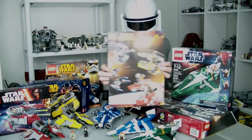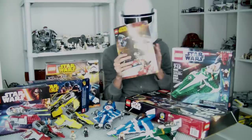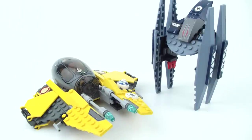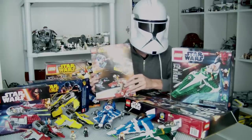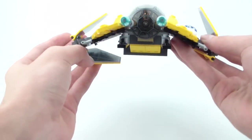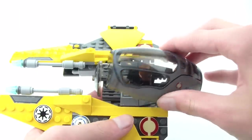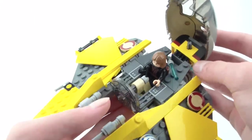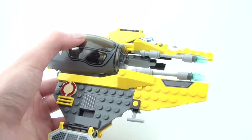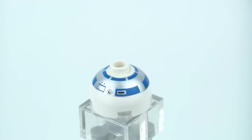Now let's take a look at Jedi Interceptors. Because Interceptors are improvements of Starfighters, we're including them in this video. 2005 saw the release of Star Wars Episode 3 and with that came the first Jedi Interceptor. Anakin's Jedi Interceptor had an appropriate color scheme with quite a few stickers needed for detail. The cockpit was rather well designed, and the wings are clipped on by hinges to the cockpit — making the set good looking but not very sturdy. A small R2-D2 head and an Anakin minifigure are also included.